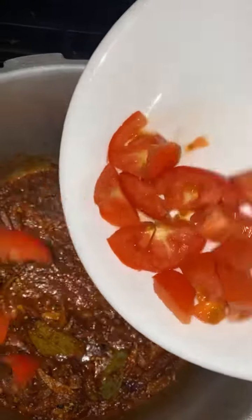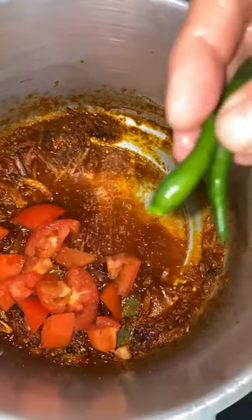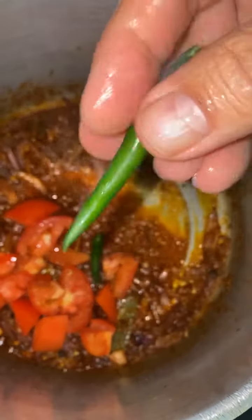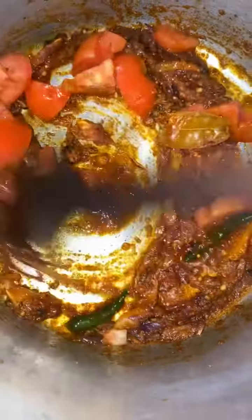We got the tomatoes, gonna add them next. That's one whole tomato. Alright, we got the chilies — the green hot spicy, very hot. Do not recommend for people who do not like spicy food.